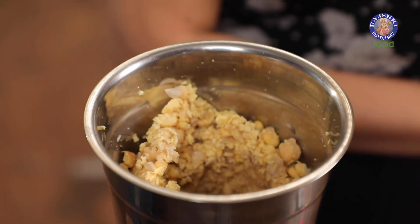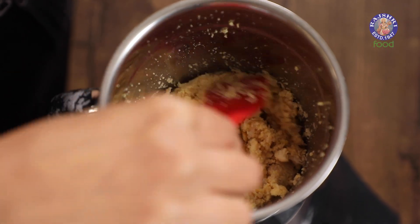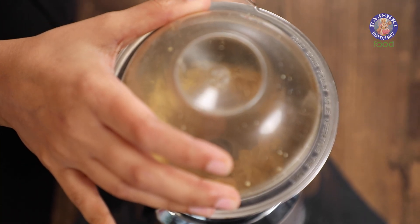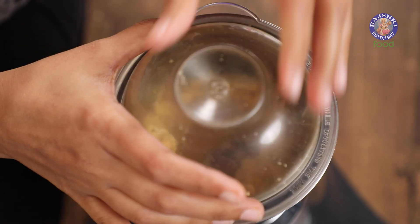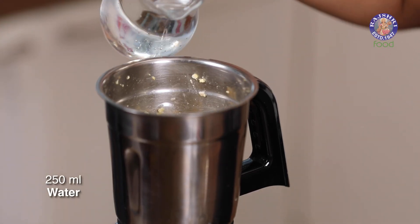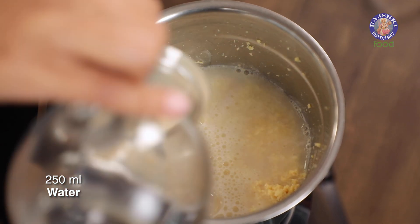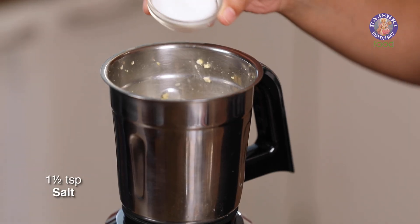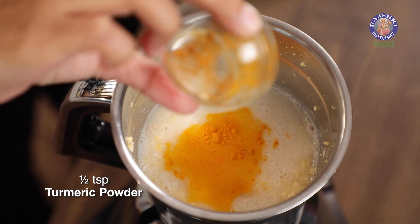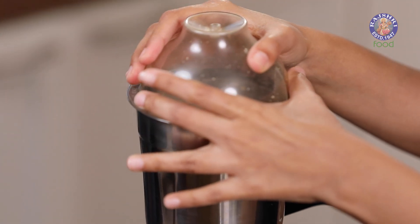Let's have a look inside — we'll scrape down the sides and pulse it until it is finer. Once it looks like this, we're going to add in water. To 100 grams of dried chickpeas that have been soaked, I'm adding in 250 ml of water, along with one and a half teaspoons of salt and half a teaspoon of haldi powder, because I'm going to be using this for my Indian recipes. I'm going to shut this and blend it once again.